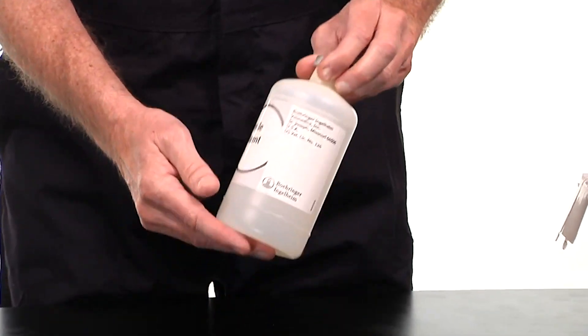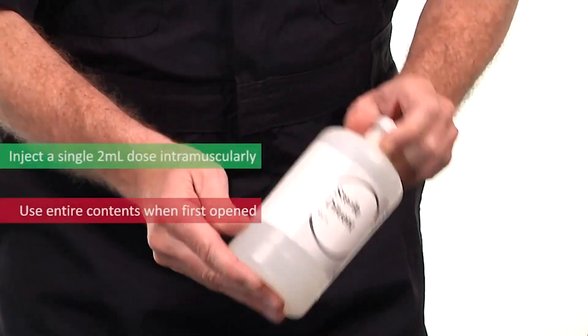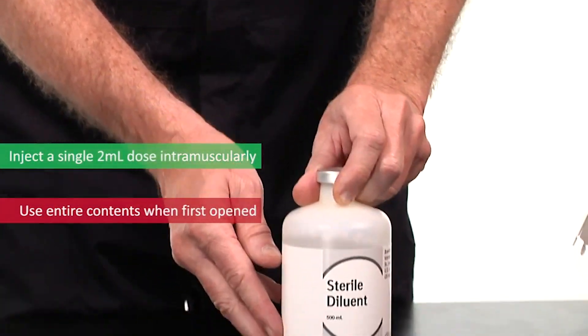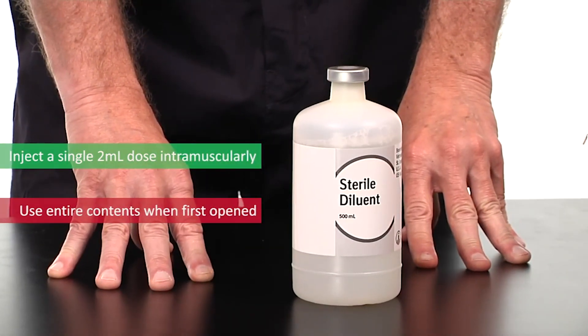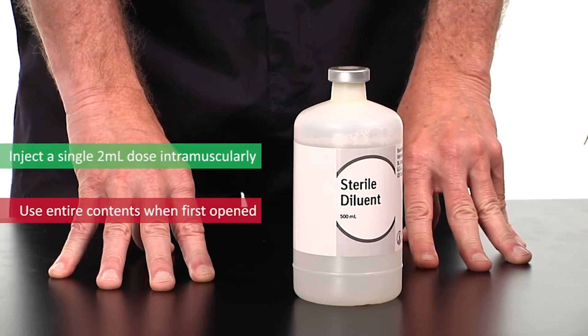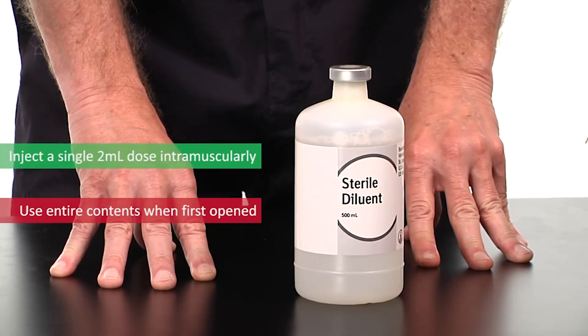The mixed Ingelvac PERS MLV product is now ready to administer. Inject a single 2ml dose intramuscularly and use the entire contents of the bottle when first opened. Ingelvac PERS MLV is labeled for the vaccination of healthy susceptible piglets 3 weeks of age or older. It is also labeled for use in sows and gilts prior to breeding or at any stage of pregnancy.